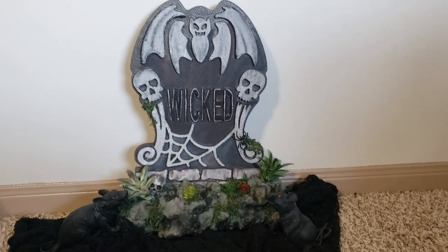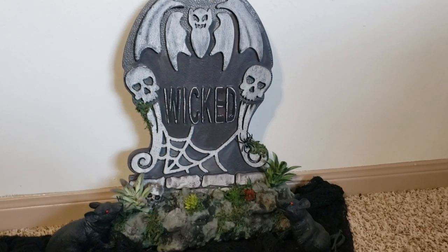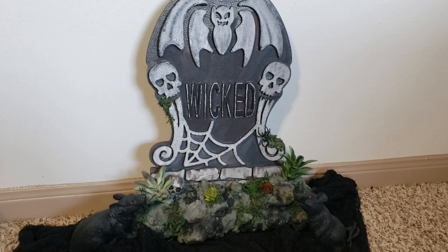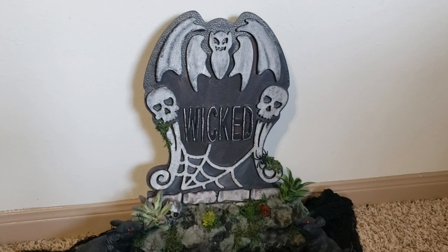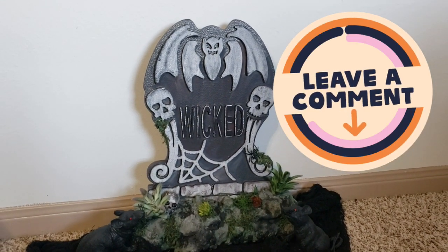Here is how my tombstone turned out. I placed a couple of fake rats around it — I thought it was cute. I do want to make a couple more and I probably will in the coming weeks until Halloween. If you enjoyed this one, let me know down in the comment section below.